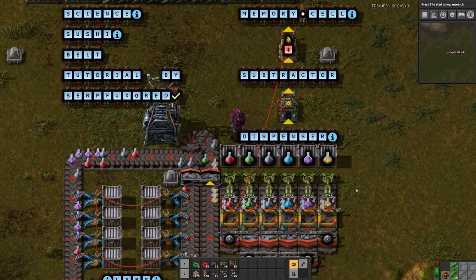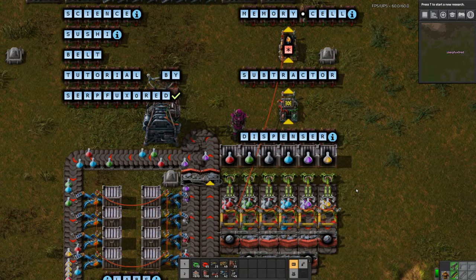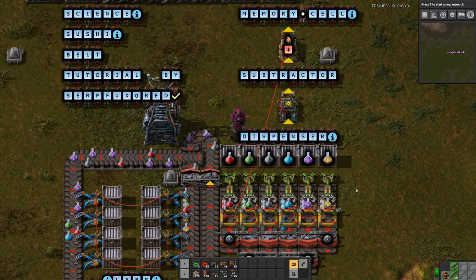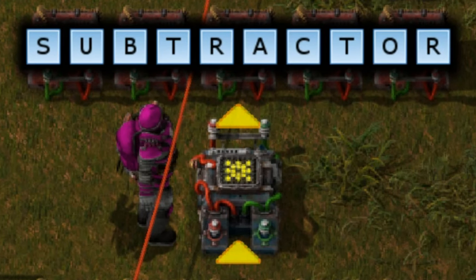At this stage we will talk about the third and final component: the subtractor. Items are going to be removed from the carousel and fed to your laboratories. When this happens, your memory cell needs to know about it so that it can update the amount of items actually still on the carousel and send the updated signal to the dispenser, which will then decide which items need to be topped up.